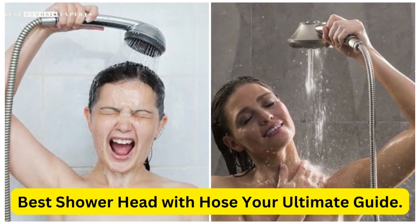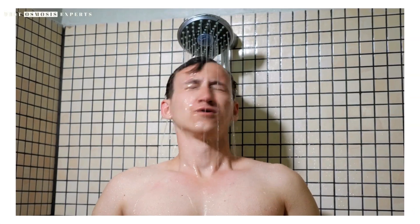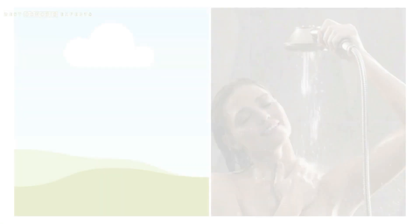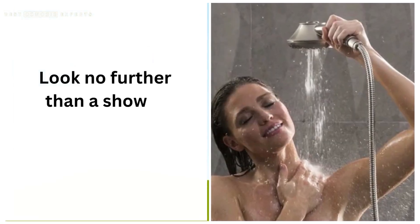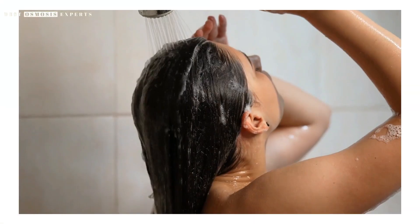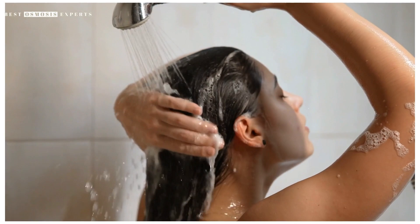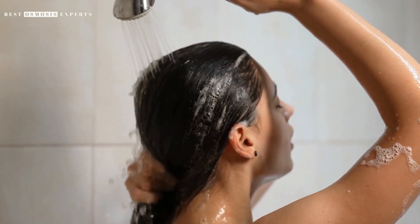Best showerhead with hose: your ultimate guide. Are you tired of struggling with a fixed showerhead that doesn't quite reach all the spots you need it to? Look no further than a showerhead with a hose. These versatile and convenient showerheads can provide a more customized and comfortable shower experience, and there are plenty of options to choose from.